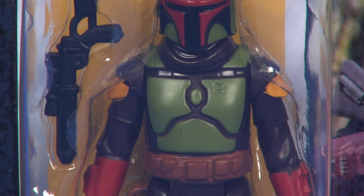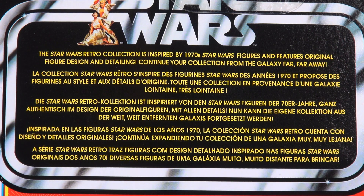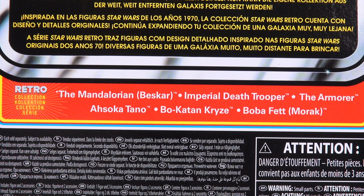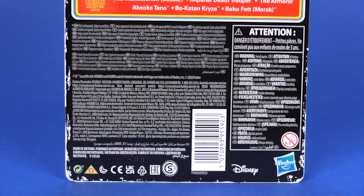Through the blister you get a good look at the included action figure. Here's a quick look at the back side of the card — no surprises here for the retro collection line. The top third talks about this particular line being inspired by the figures from the 70s. A small slice through the middle in the orange part lists out the six figures available in this wave, and the bottom portion of the card is your legal information.